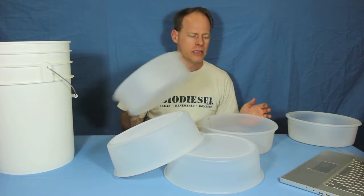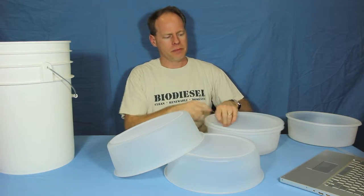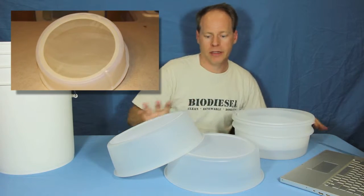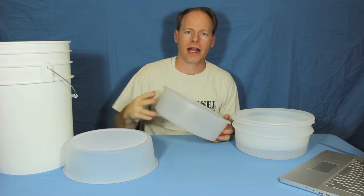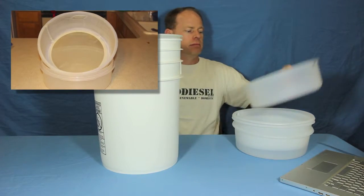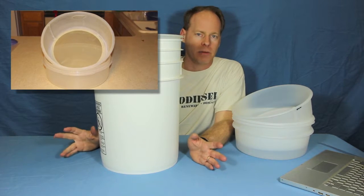These are totally cleanable. You can clean them off with hot water, put them in the sink and use them. They will last a long time. My wife has one — she uses the 400 micron — and every time we deep fry at our house, she lets the grease cool and uses this to re-filter her grease into a bowl and it gets all the dirt out.